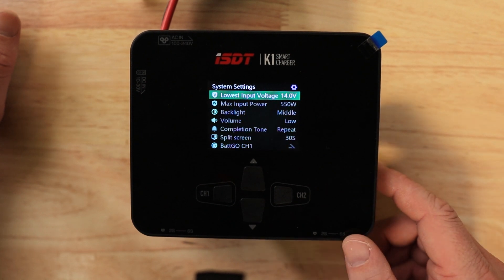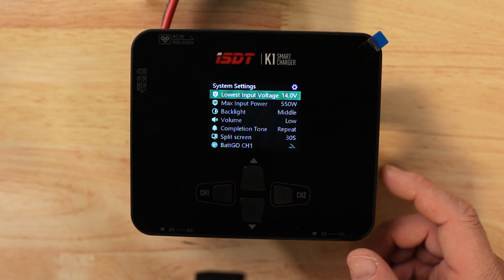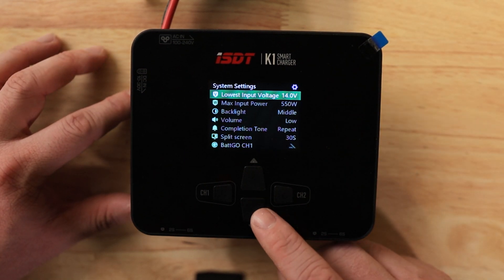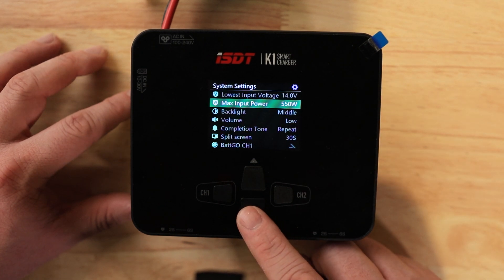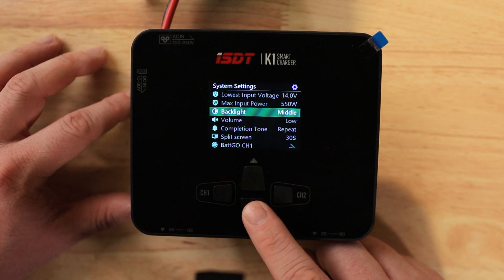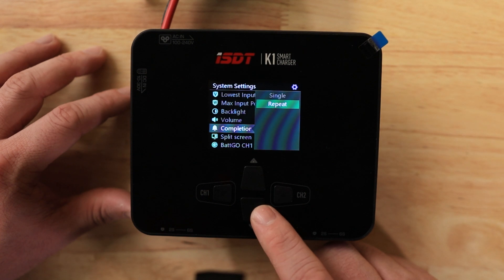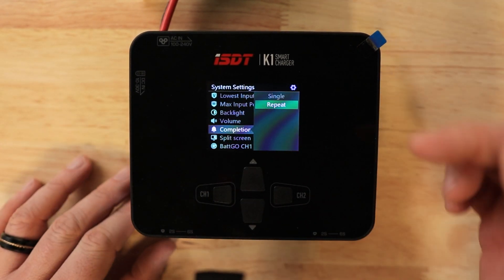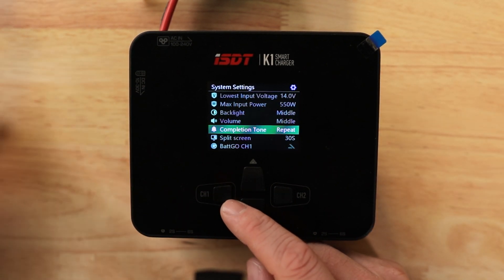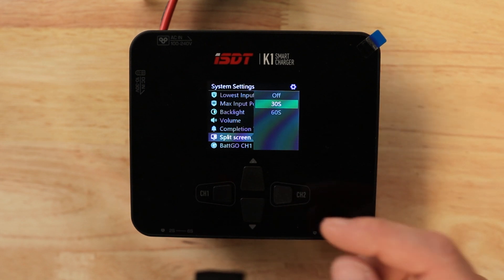In system settings: lowest input voltage is set to 14 volts because we have a 4S battery — 4S at 3.5 volts per cell is 14 volts, so I don't want to discharge it too low. Max input power is 550 watts. Backlight has low, middle, and high settings to change brightness. Volume also has off, low, middle, and high for beeps and alarms. Completion tone can be set to single or repeat — when the battery finishes charging, it alerts you once or keeps repeating until you acknowledge it.